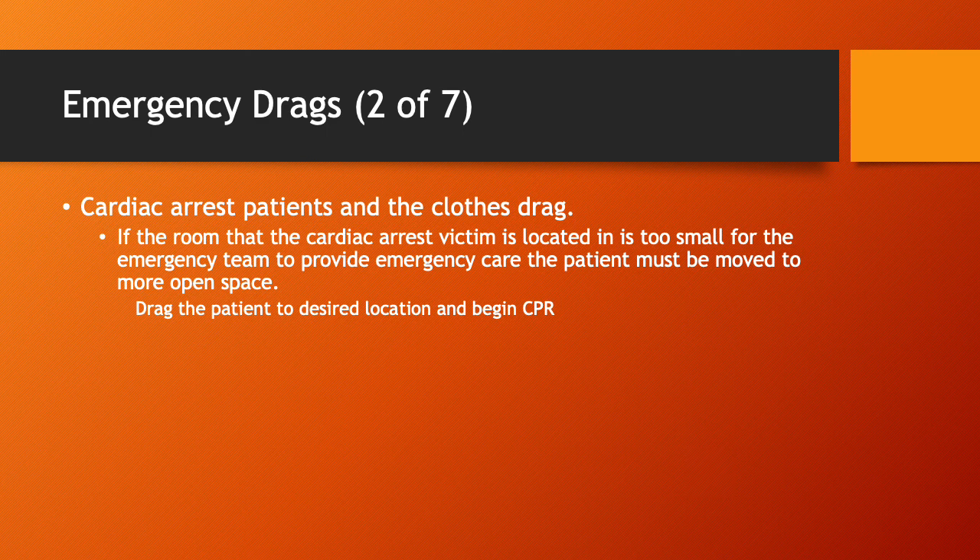Cardiac arrest patients and the clothes drag. If the room the cardiac arrest victim is located in is too small for the emergency team to provide care, the patient must be moved into more open space. Immediately grab the patient by the clothing as described, drag the patient to a desired location, and begin CPR. It's best to move them into an open environment so the entire rescue team can get inside and provide care effectively.